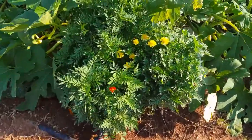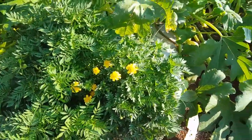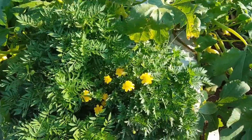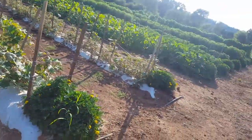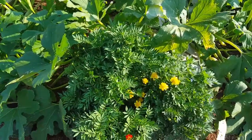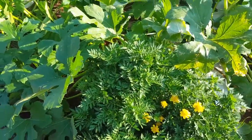You'll notice at the end of each row we actually have marigolds planted. These kind of ward off bugs and attract pollinators. We just planted them at the end of every row, didn't plant them all throughout. Some people like to plant them all throughout to help ward off bugs and attract pollinators evenly.